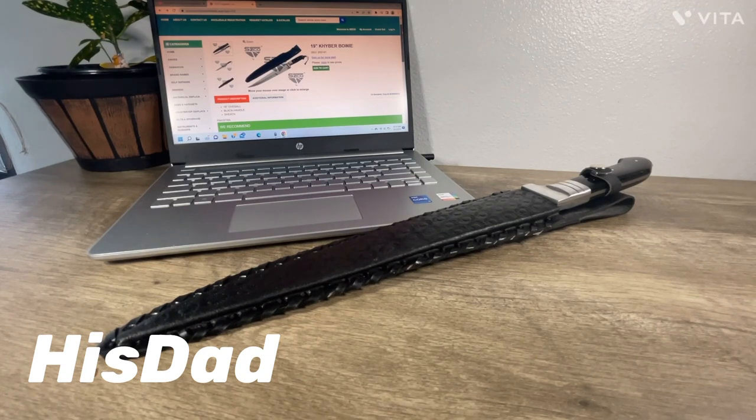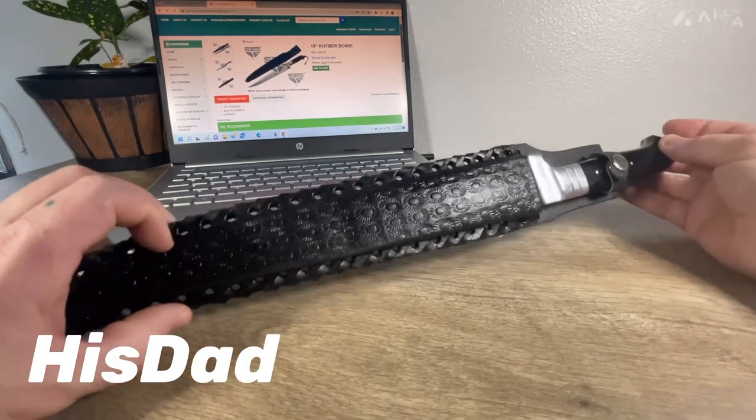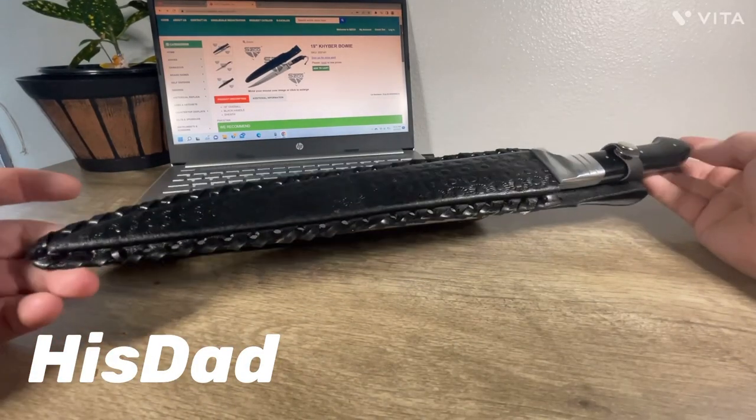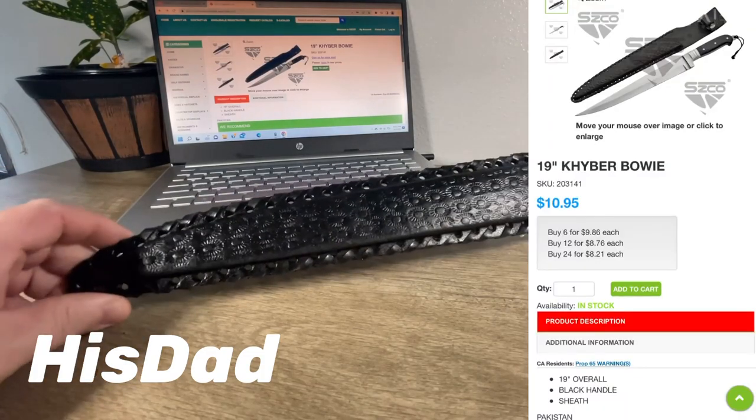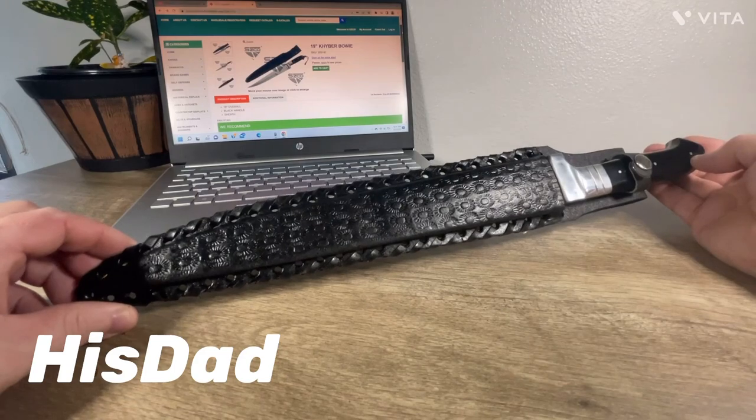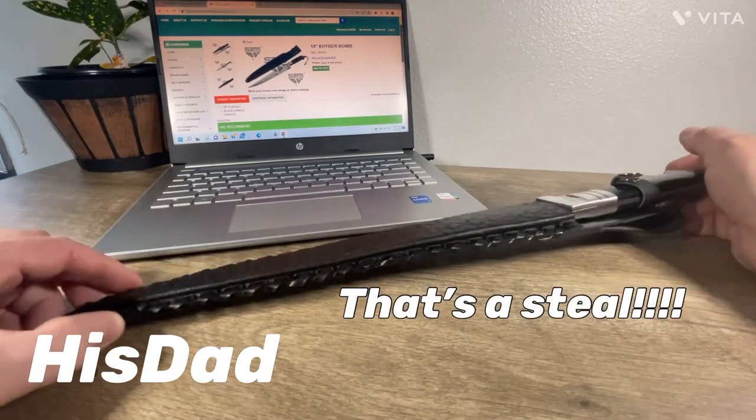I got this out of szco.com because I have a membership with them. And when you have a membership with them, you get some pretty darn good deals. I believe this was about $21, $22. And it is a good looking knife.